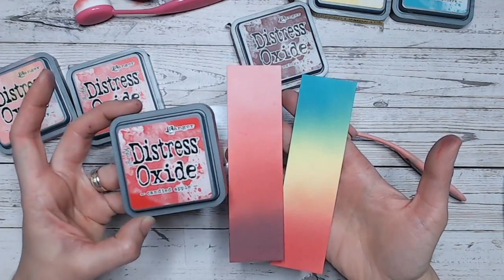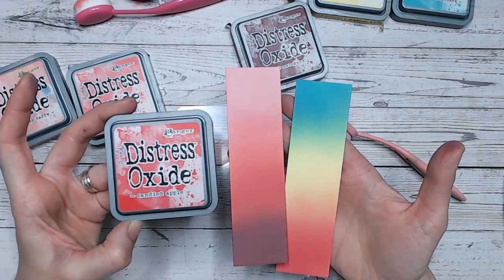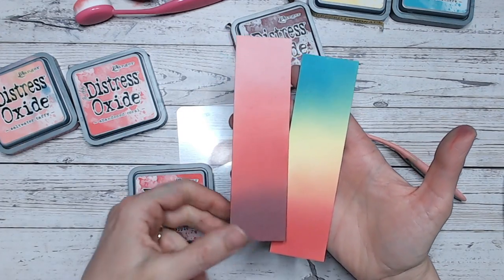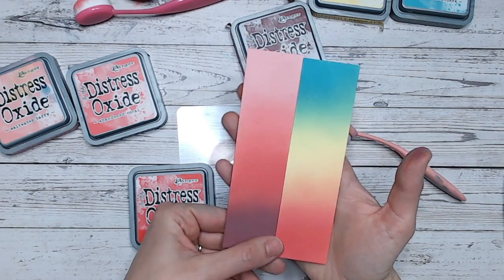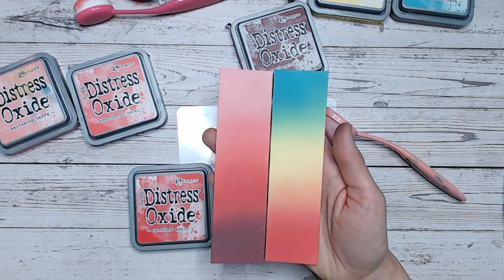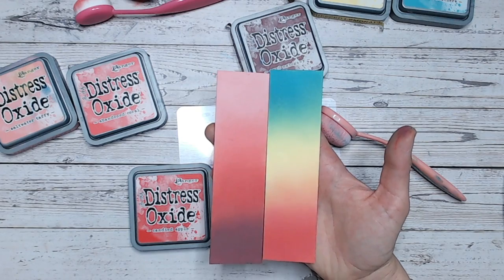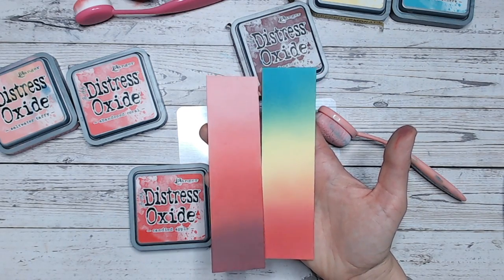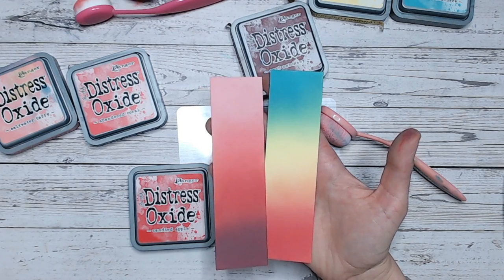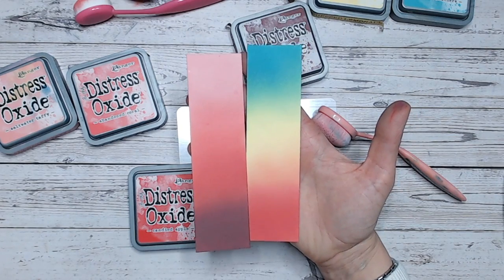So there is Candied Apple, the first of our C's in this alphabetical series. We'll be working through each of the Distress Oxide colours. Please do subscribe to my channel, give me a thumbs up, and go check out the playlist which has all of the Distress Oxide videos in. As I say, uploaded alphabetically — we're now on to the C's, so we're slowly working our way through. I hope you can join me for each and every one, and hopefully extend your confidence with blending Distress Oxide and Distress Ink colours together. Take care everybody, I'll see you again very soon.